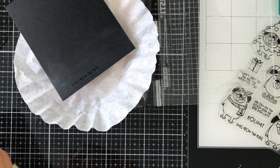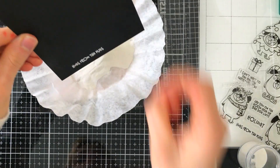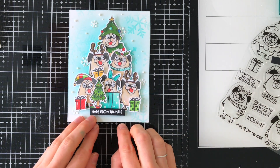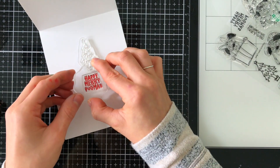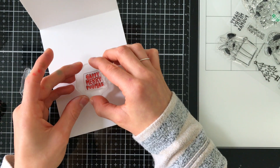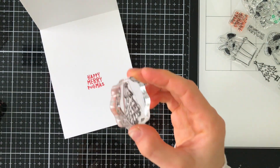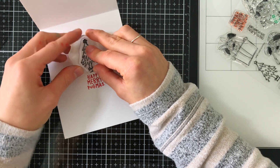One of the sentiments in the stamp set says 'Hugs from the Pugs' — I think that is so cute. I white heat embossed that onto black cardstock and I'm adding it along the bottom of my tree, which helps add a grounding element. Now we're almost done, but I wanted to stamp something on the inside. The inside is going to say 'Happy Merry Pugmas,' which is another sentiment in the set. I stamped that with Simon Says Stamp Lipstick Red ink.